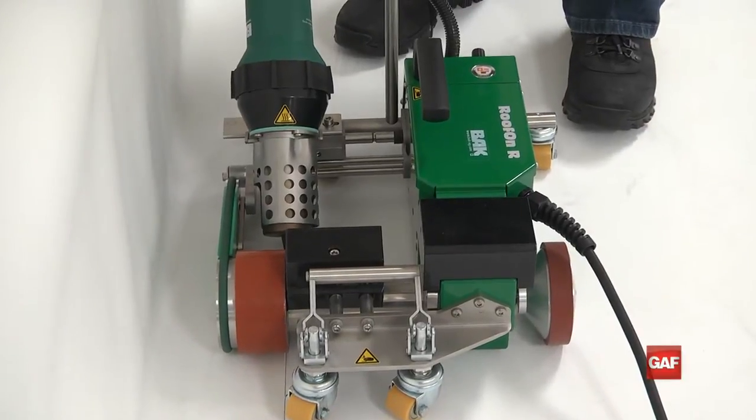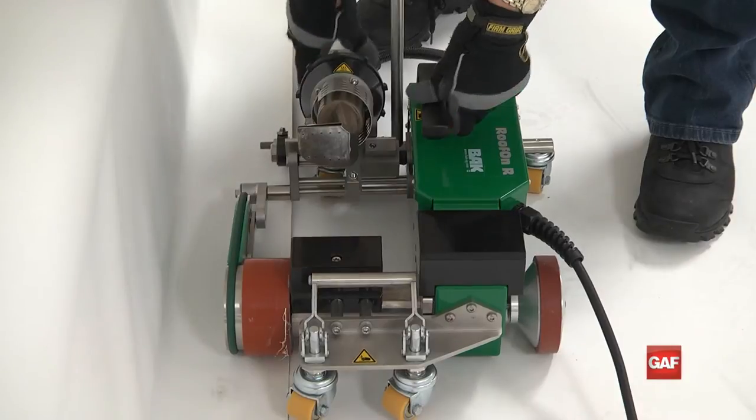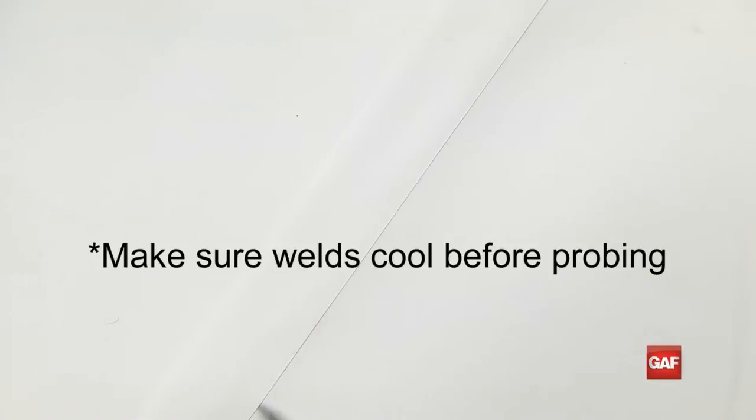End the weld about 12 inches from the end of the seam. Grab the heat source, slide it out of the seam, and tilt it back into the resting position. Be sure to let the welds cool before checking the seams with a seam probe to prevent damaging the weld.